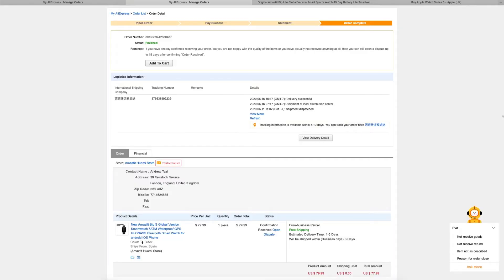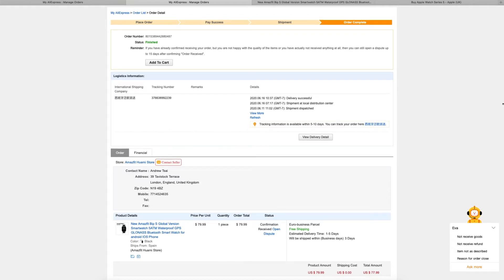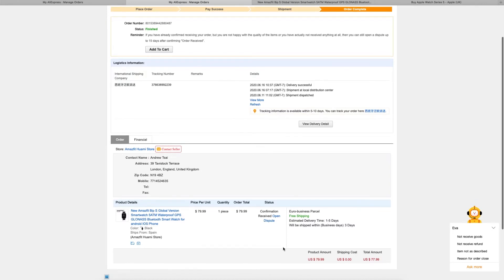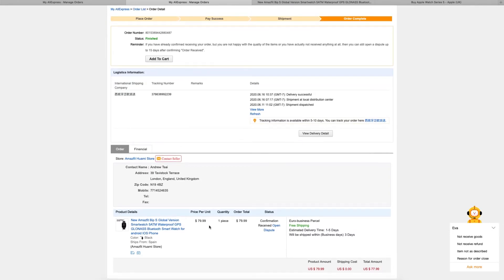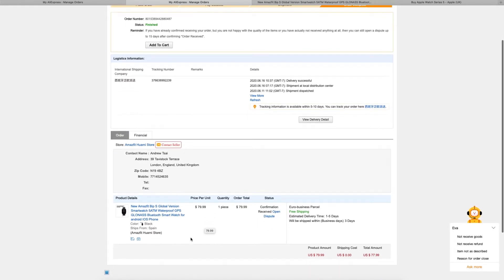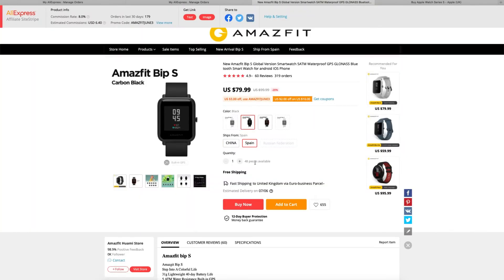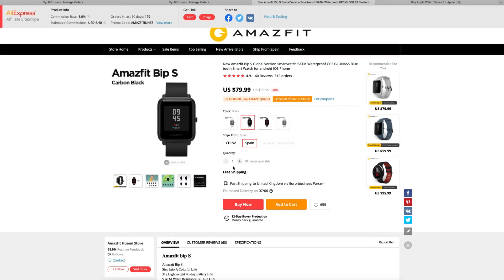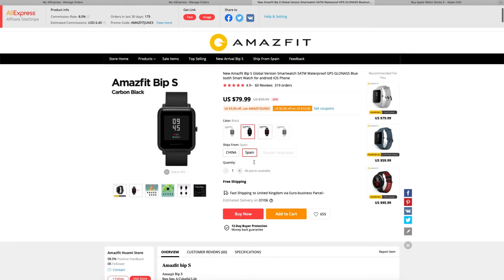I've really enjoyed using the Amazfit Bip S and it has incredible value. I paid $77.99 for this watch, which includes a small $2 coupon available to new AliExpress customers. I managed to buy this version from a seller in Spain, which shipped a little faster than it would from China — which would be 20 to 40 days — and makes processing shipping and returns a bit easier. I'd recommend doing something like that.